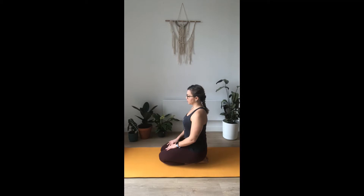Deep breaths, in through the nose and out through the mouth. Make sure your shoulders are back and down, your chest is up and forward. When you're ready, open your hands and start doing little circles with your shoulders. Lift your shoulders up and forward, back and down — just little circles to warm up.